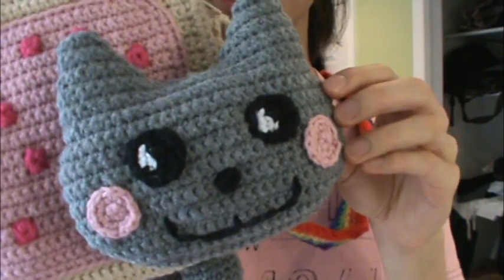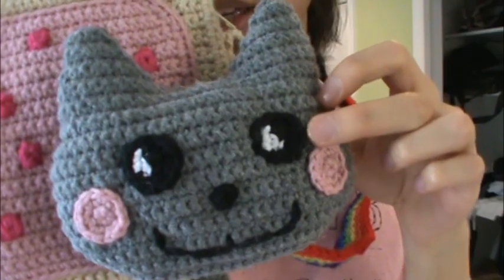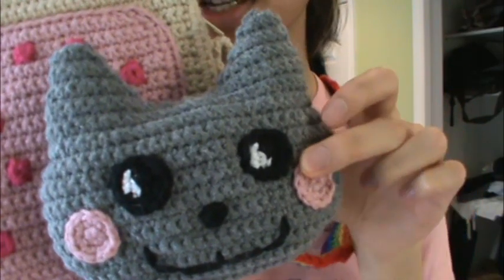It took me a while to get the head the way I wanted it. I'm pretty happy with the result, though I think I should have brought the eyes down by about half a centimeter.